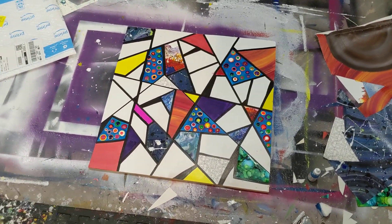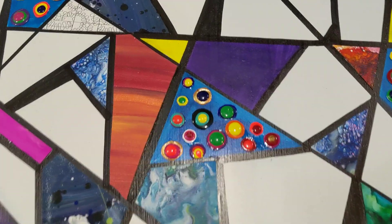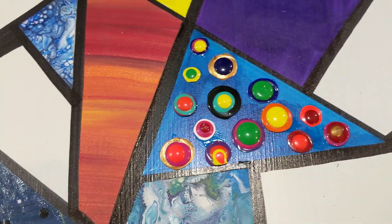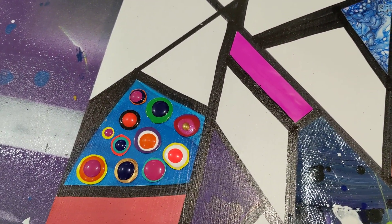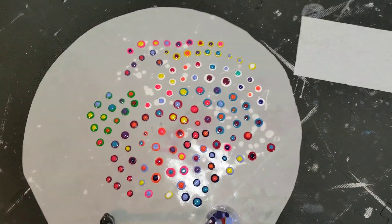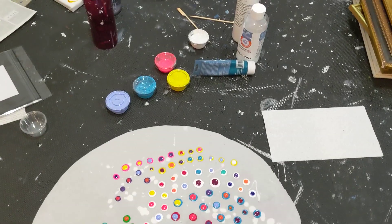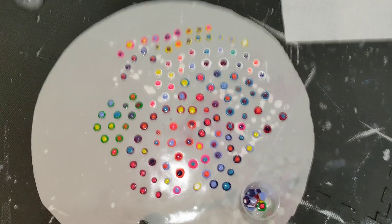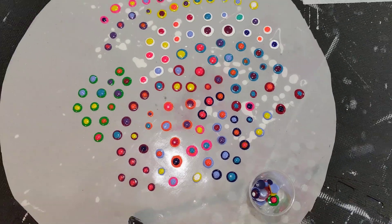Hey everybody, I'm only showing you a very quick view of this project because I have a longer video about this project, but these dots made me think I need to make more of them. So follow me over here — you can tell that I have already started on them. Let's back it up a little bit.